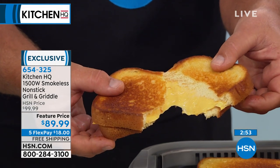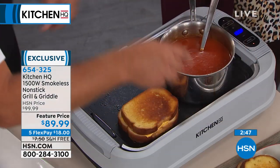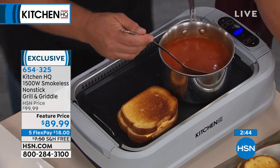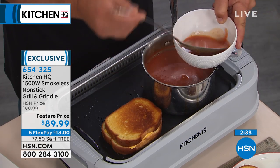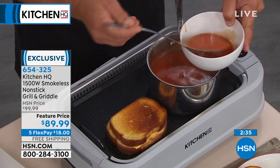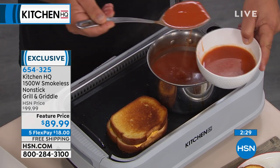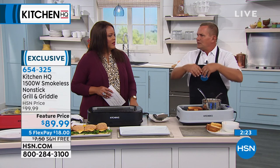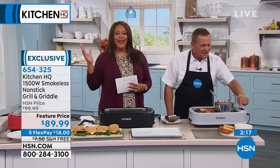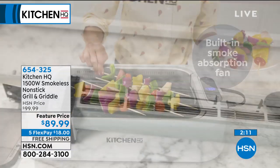I put this on warm — 180 degrees. Look at this: nice, gooey cheese sandwiches. A little tomato soup? The nice thing is you can have your tomato soup warming up right here on the griddle, so you can serve your soup and sandwiches. And because of that built-in fan, it pulls the smoke down inside the unit. If you've ever done bacon in the morning — without that fan, your whole house smells like bacon, the dog comes in, the kids wake up. All you have to do is push that fan button and it pulls all that smoke down inside the unit.